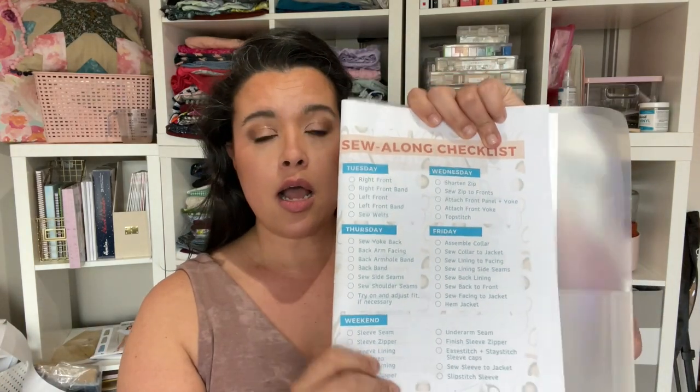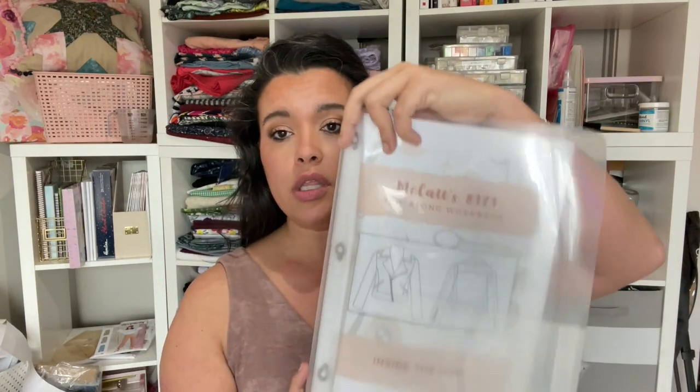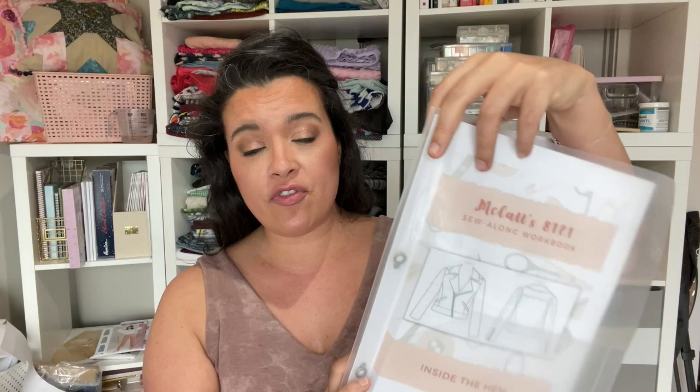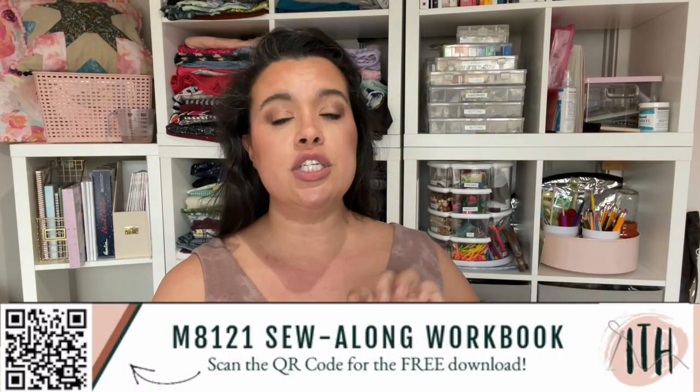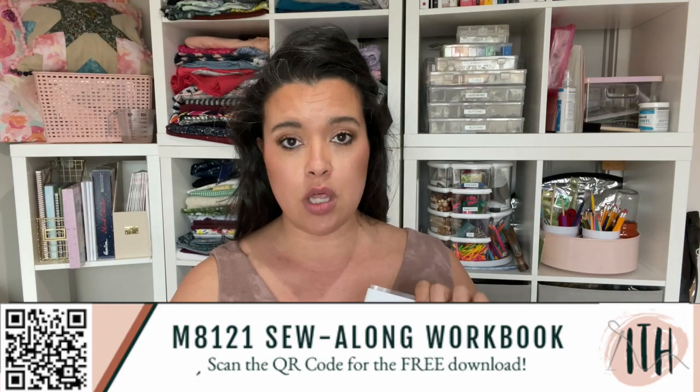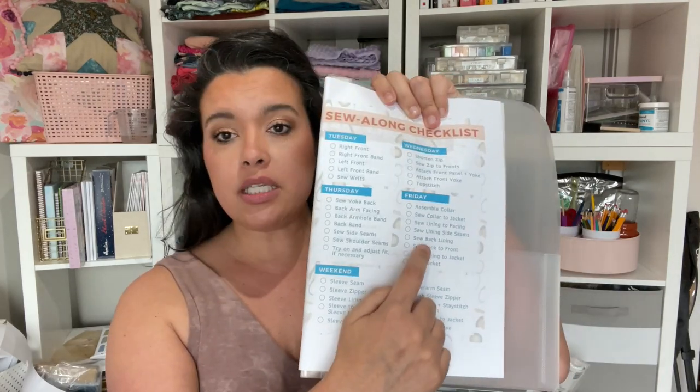For everyone else, we are going to be working through the sew-along workbook. This workbook is 100% free — a free download to help you stay organized and stay on top of the sew-along. Today we are on Thursday's checklist, which is basically all of the back, the side seams and shoulder seams. And then at the end, we are also going to try it on for a test fit.